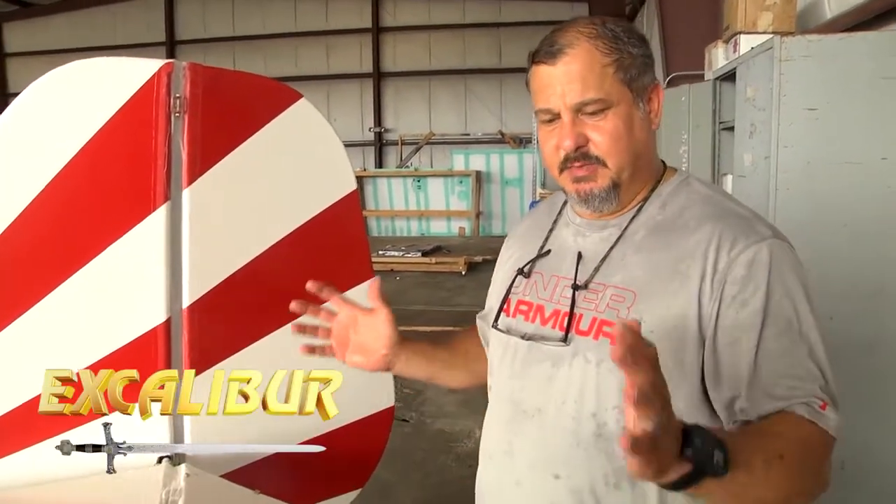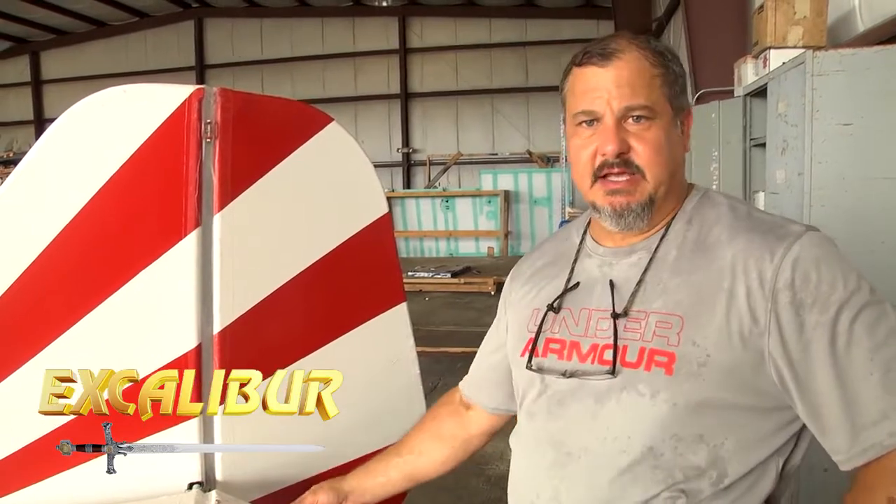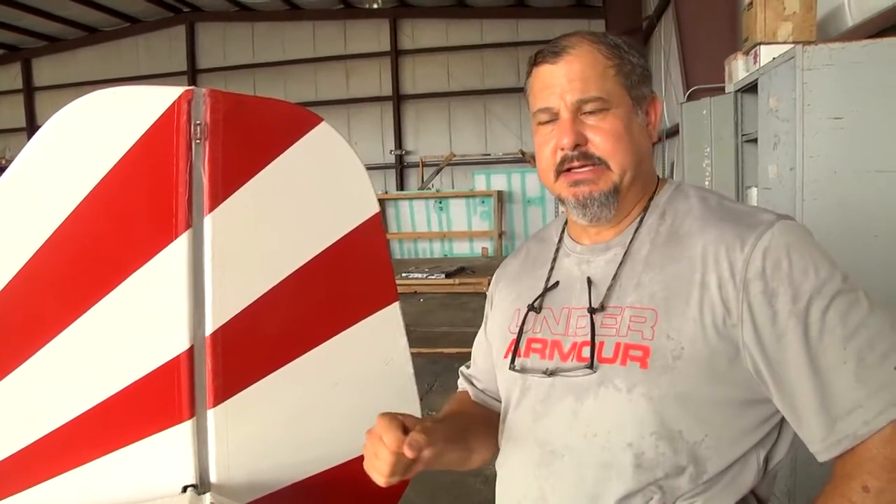Hello. I want to show you guys a little bit of how I did my gap seal job on my Excalibur aircraft. I did a bunch of research. I really wasn't happy with the way the plane was controlling, and a friend of mine, Phil, mentioned that I might want to look into gap seals — that he took them off his plane at one time and it actually scared him. It was that much of a difference.